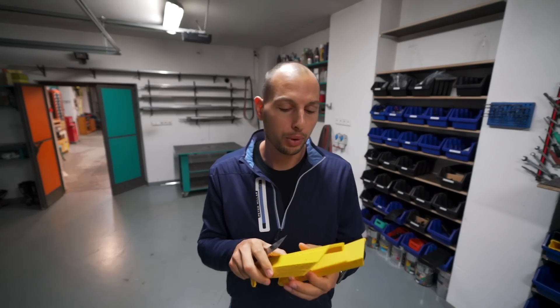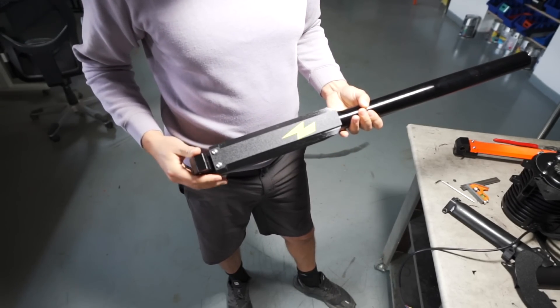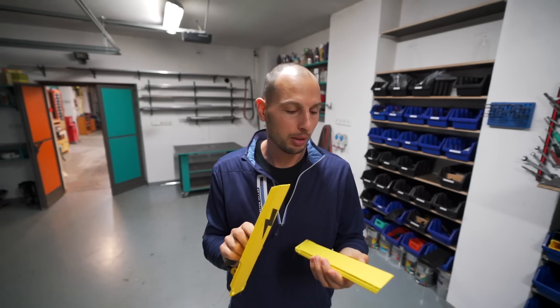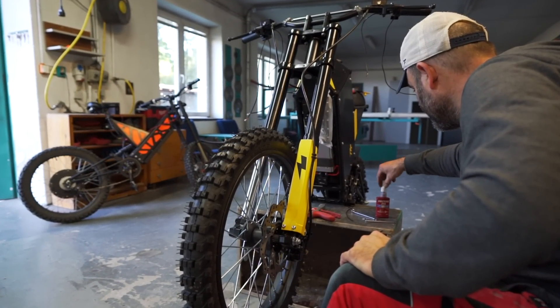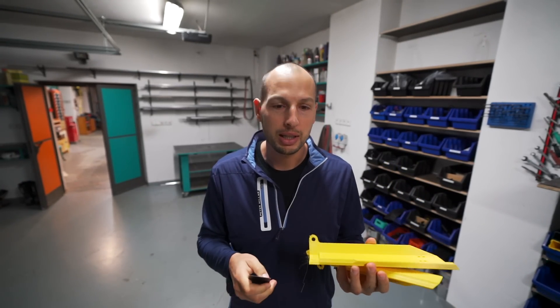These front fork mudguards look like they can be the first type we'll use on all of our front forks — on eBike 5 and Cyberbike. They need a bit of cleanup, maybe some tweaking as we go, maybe a little bit different graphics. But overall, this will work. This will be stiff enough and will definitely add to the looks of the Cyberbike. Now I just need to clean them up.